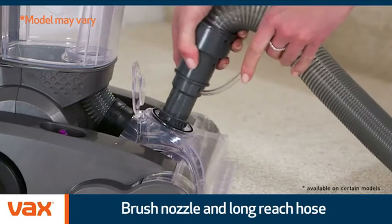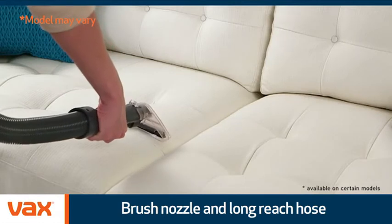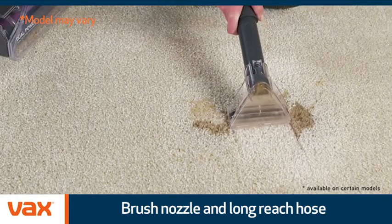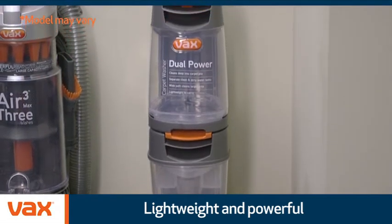The stretch hose available on certain models allows you to easily clean your stairs and upholstery areas, as well as being ideal for sucking up those accidental spills. Slim-lined in size, your Dual Power is just as easy to store away as your vacuum.